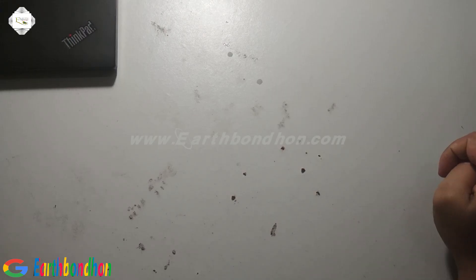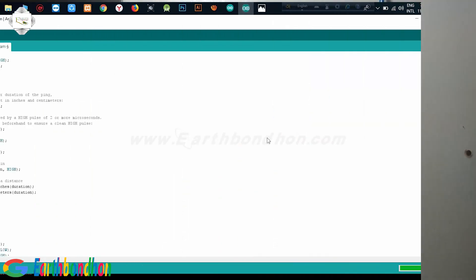Hello viewers, today I am doing an Arduino project. The ultrasound sensor distance upload is complete.